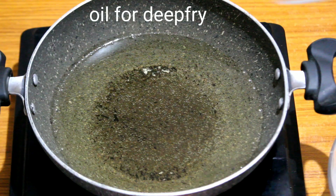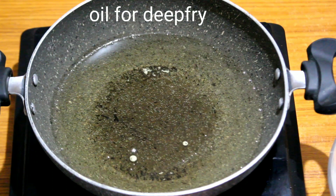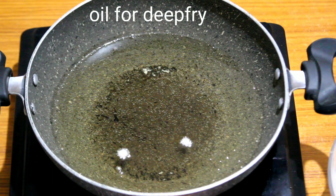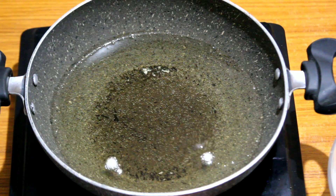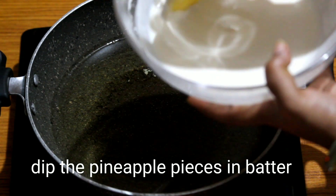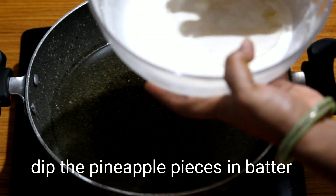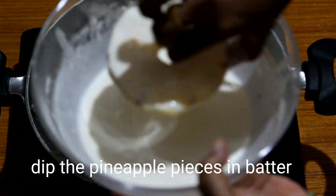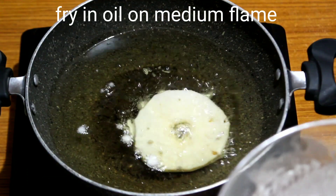The oil should be properly heated. Keep it in the pot. Now cut the pineapple pieces and dip them in the batter, then apply to the oil.